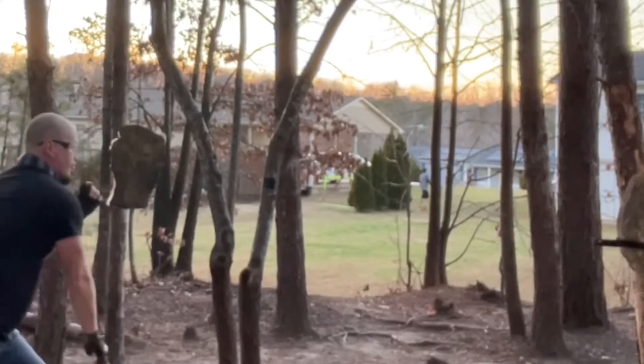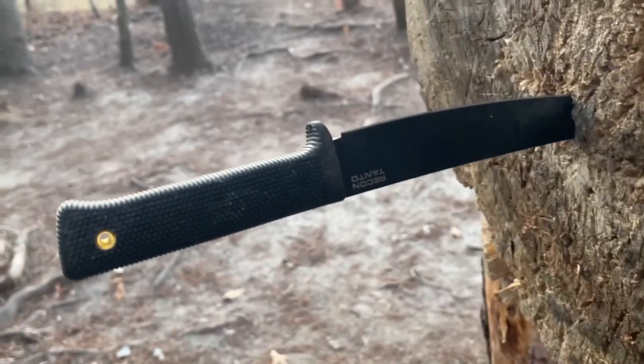I want to show you the power of half-spin throwing. Look at that.